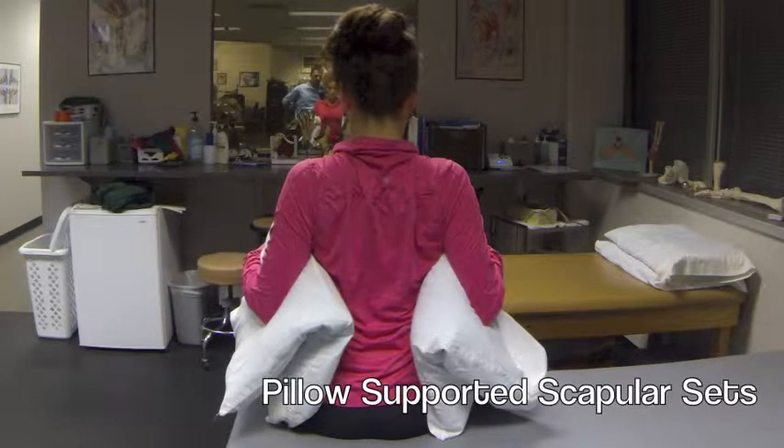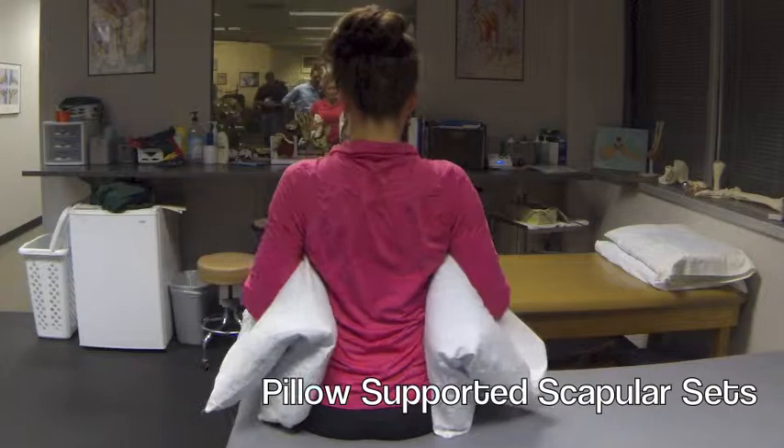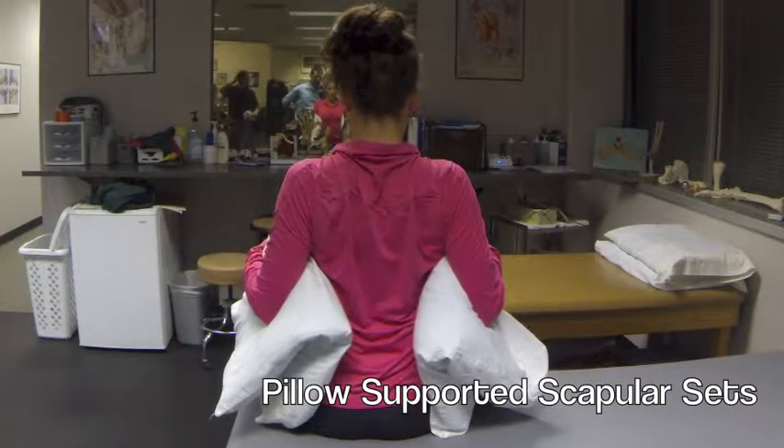We then move into a seated supported scapular set. You're simply going to pinch your shoulder blades back in together and hold for 10 seconds, and repeat this 10 times.